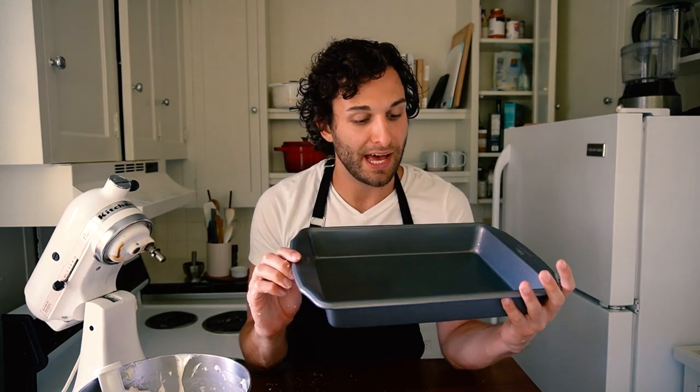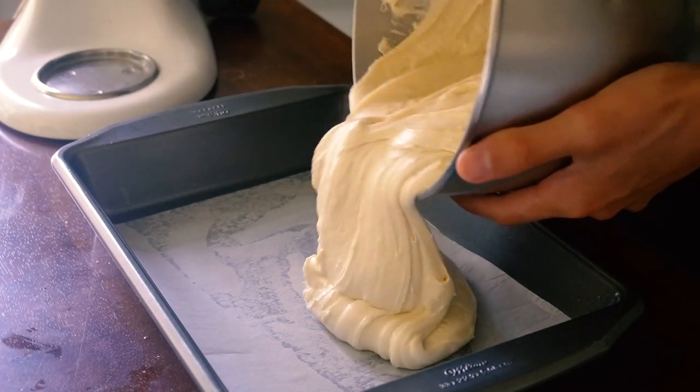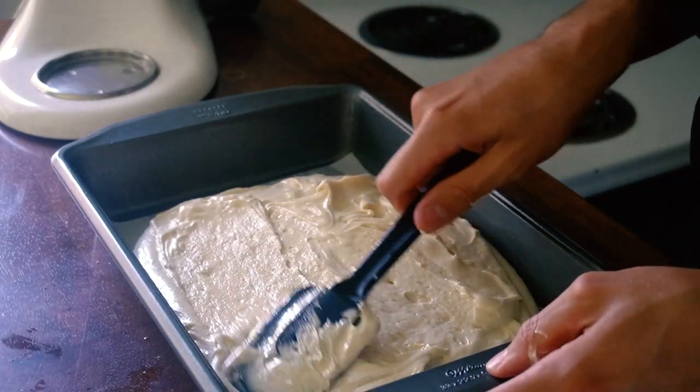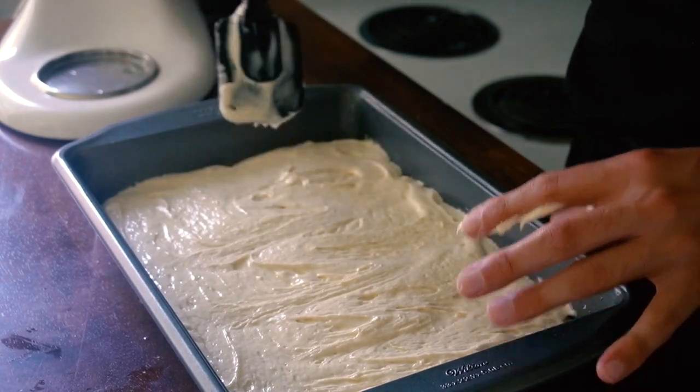I'm now ready to bake this batter. The recipe calls for a 10 by 15 glass baking dish, but this recipe is pretty versatile, so I'm going to use a metal baking dish that's just a standard nine by 13. I've greased it, I'm going to line the bottom with parchment paper, and throw it in a 350 degree oven until a toothpick inserted in the middle comes out clean. While it's baking, we're going to make the frosting that's going to be poured over the cake as it cools.